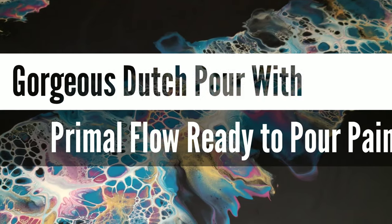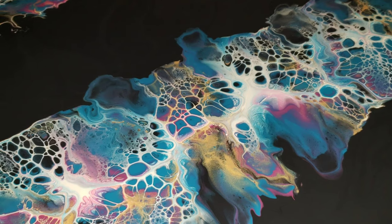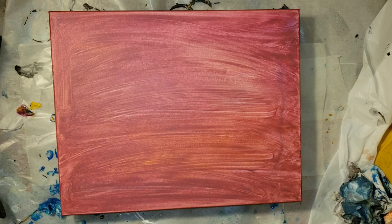Hi everyone! It's Tish with Naptime Creations. Welcome back to my channel, or welcome if you're new — don't forget to subscribe. Today we're going to be doing a Dutch pour with Primal Flow pre-mix ready-to-pour paints.